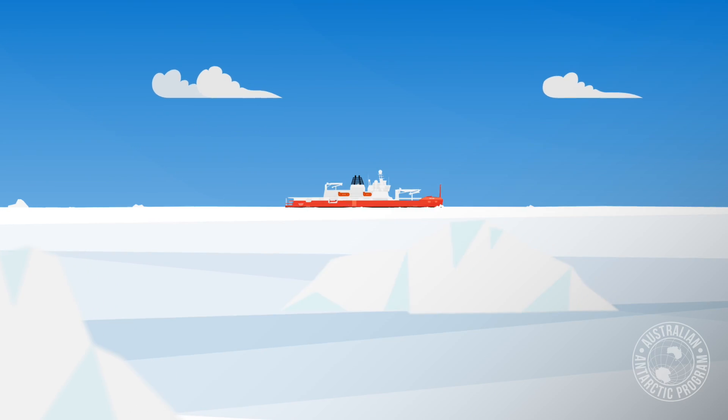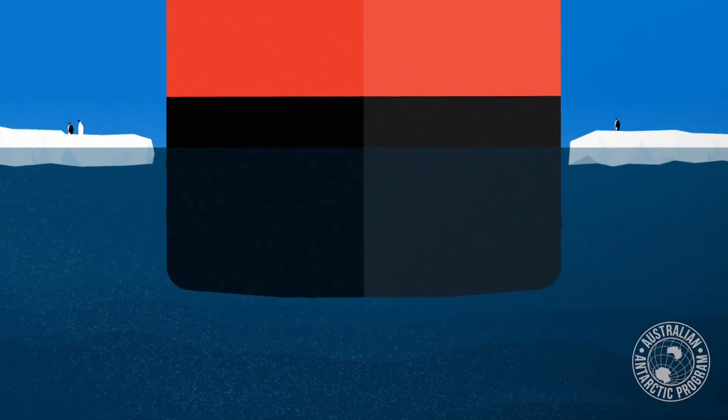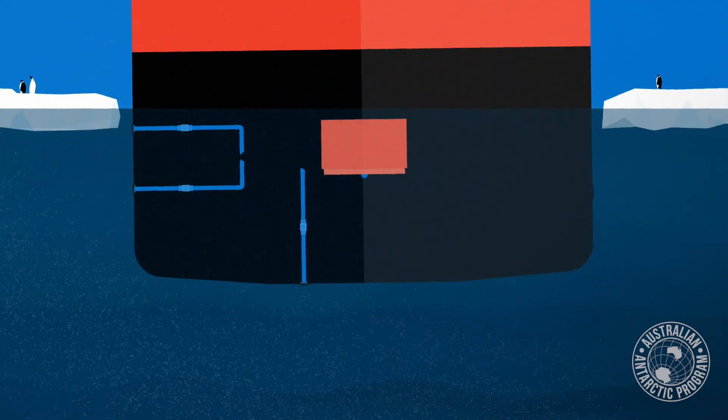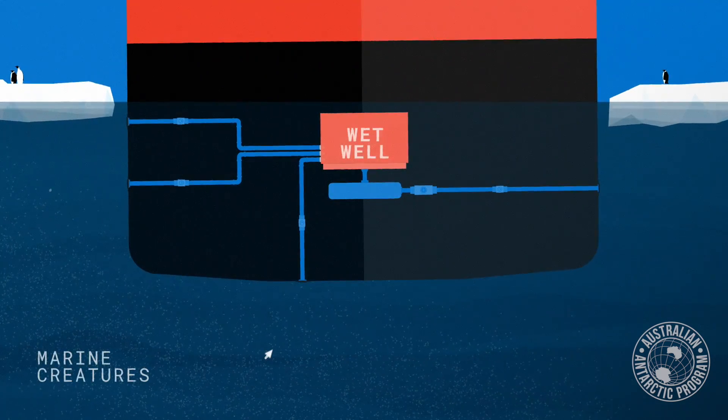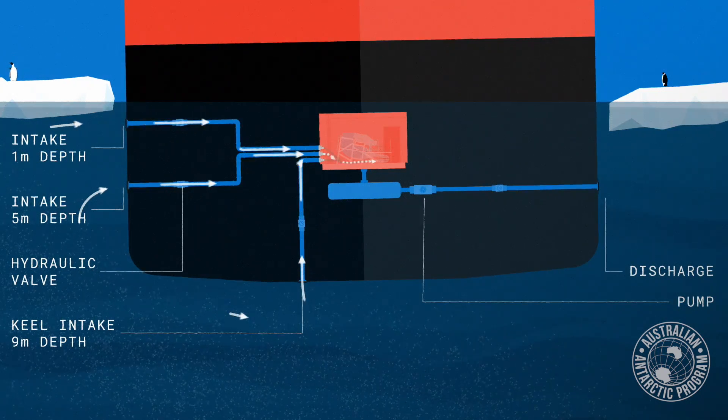The wet whale is effectively a way of getting a sample of water into a ship without using a pump, because the pump will damage the fragile marine life we're trying to collect. So what we've done is put the wet whale below the waterline of the ship — it's down inside the engine room — and pipes connect the outside underwater world to the wet whale.